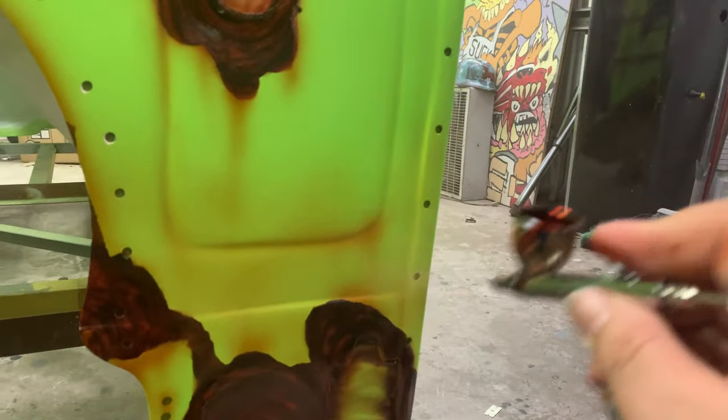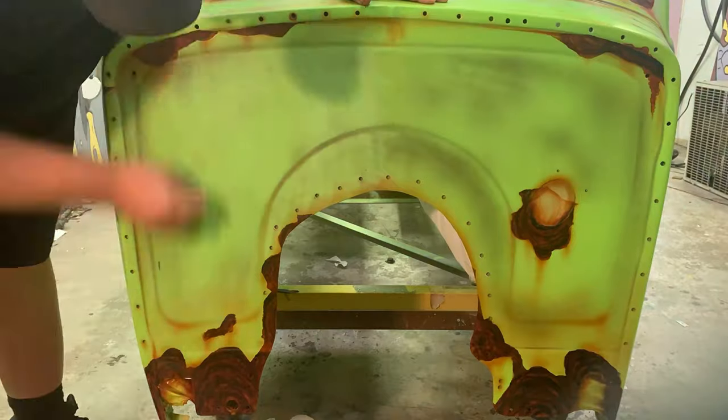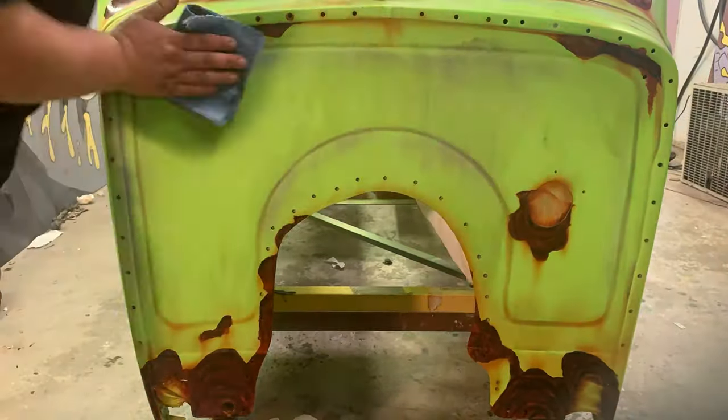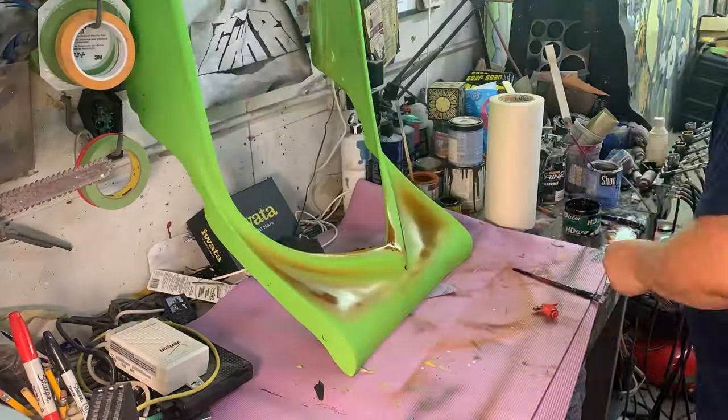Then I'm going to pull back that airbrush gun and just let it dust over the whole bottom of the car. Up top, same thing with black — dusting it all over, hitting it with a gray Scotch-Brite. Come back in with a little bit of primer doing the same thing. I'm trying to junk it up — I want it to look like it's been sitting forever.